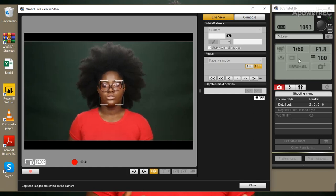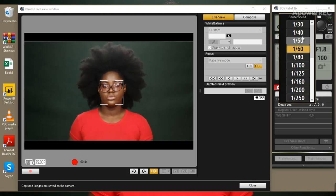My shutter speed is not at 50 — it's actually at 60 — because when I place it at 50 it's usually too bright and takes away all the details from my video. I like to keep it at 60, and at 60 my complexion looks normal the way I would on a normal day.